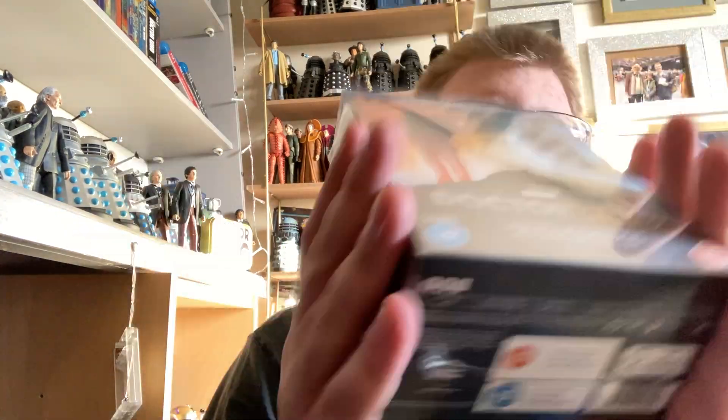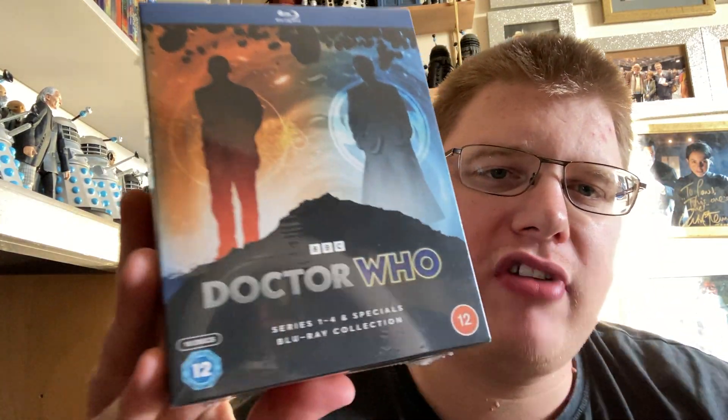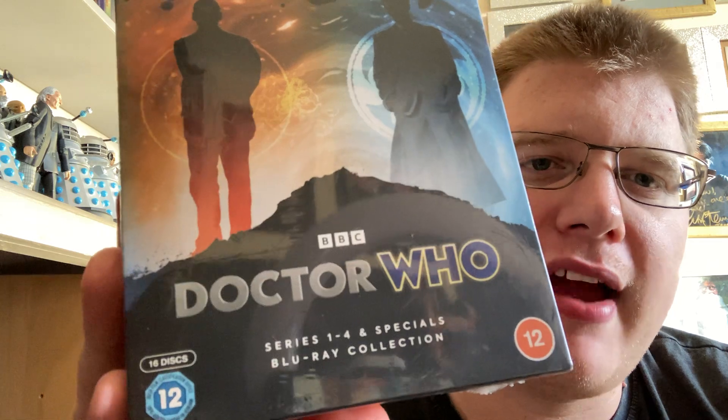Hello there, amazing viewers and subscribers, welcome to a brand new epic Doctor Who unboxing video for today. Here is Doctor Who Series 1-4 Remastered Blu-ray Collection.